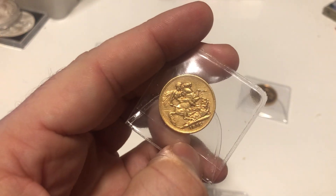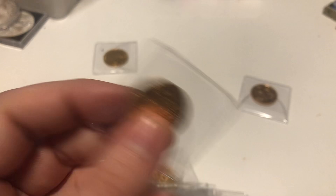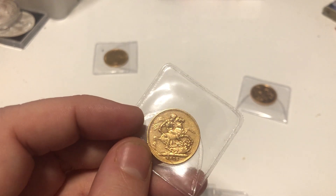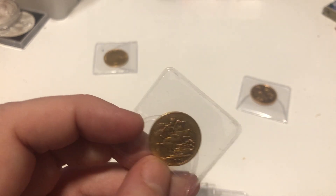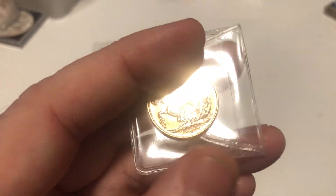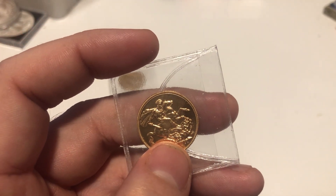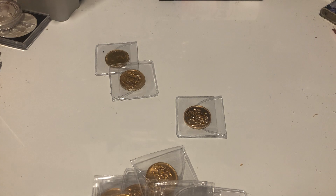Here we go — 1872 young head, this one's really worn. I'm not too bothered though — I'm accumulating young heads because I know it's getting harder to buy them from dealers. I think that trend is going to continue. And this one really interested me: a 2017 privy mark sovereign. There may be £40–50 in this — I haven't checked the current rate, so I'll look at that now.